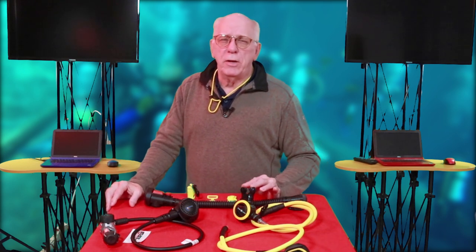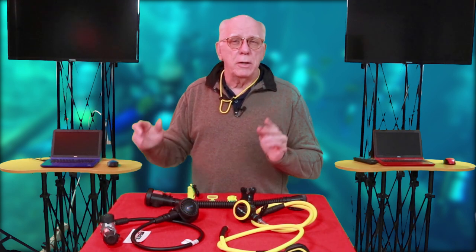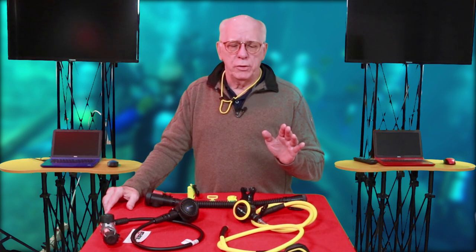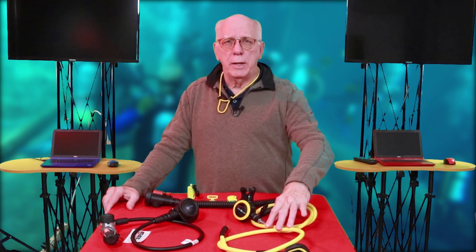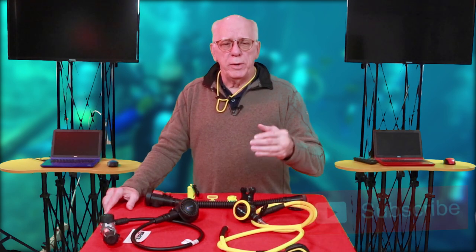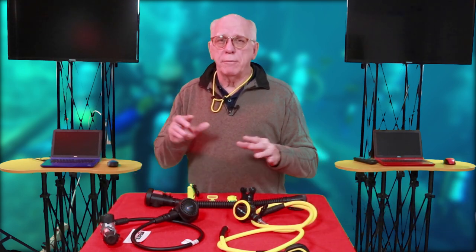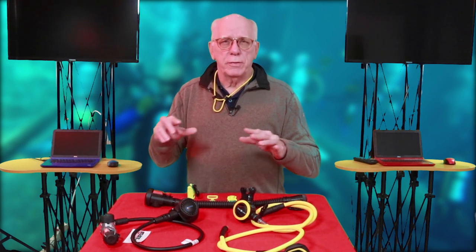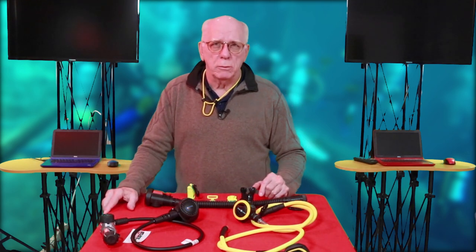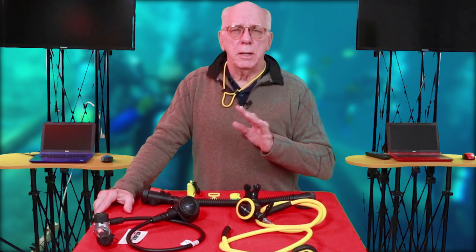It's estimated that about 80 to 90 percent — let's call it 85 percent — of people across the different agencies are trained using what you see right here: yellow hose octos. If you're new to the channel, hit that subscribe button and check out the other videos about regulators. But this video is strictly going to be about octos.